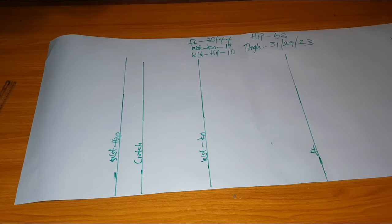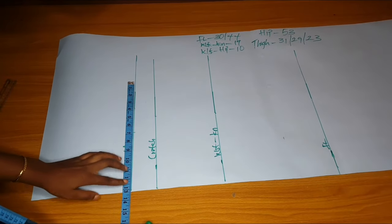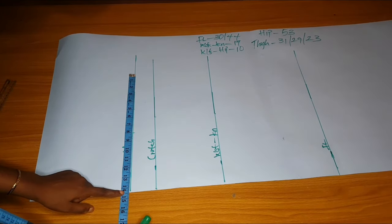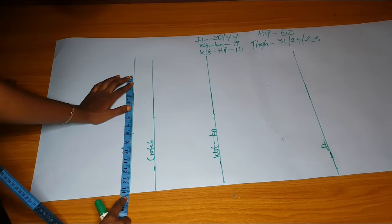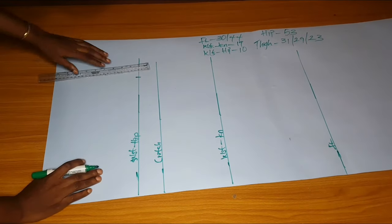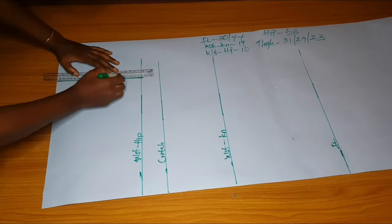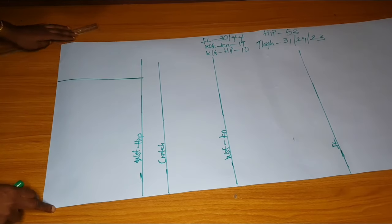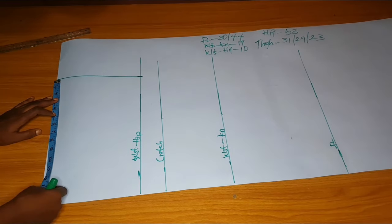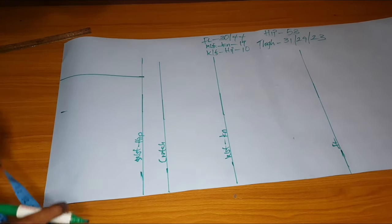The first thing I'll measure for this trouser is the hip — it's always the first horizontal measurement. Hip divided by four is 13 and a half, plus one is 14 and a half. I'll go ahead and mark 14 and a half. From that line I'll extend to the waistline, and that line is now our midline — our center front.